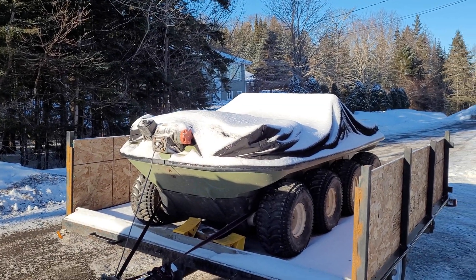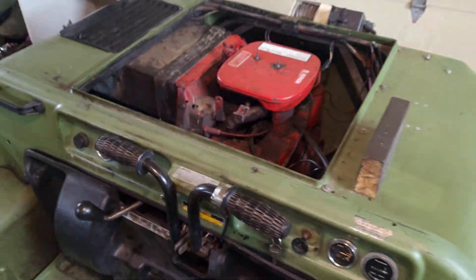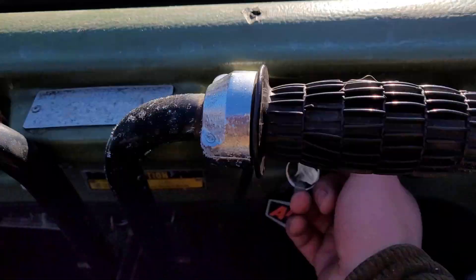Remember when the Argo used to start like this? Yeah, it doesn't do that anymore. In fact, it hardly starts at all. Today we're going to find out why.